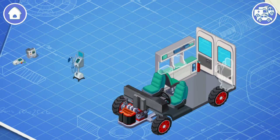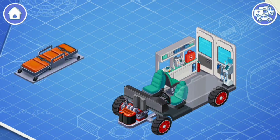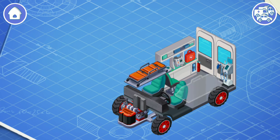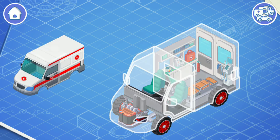Now let's install some special equipment. The special ambulance equipment consists of an electrocardiography system, defibrillator, ventilator, and other medical devices. This is a first aid kit. Let's put it in its place. The first aid kit contains all the necessary medicines, tools, and instruments for first aid. Let's put a stretcher. The ambulance stretcher is designed to carry patients. And now we need to install a body.